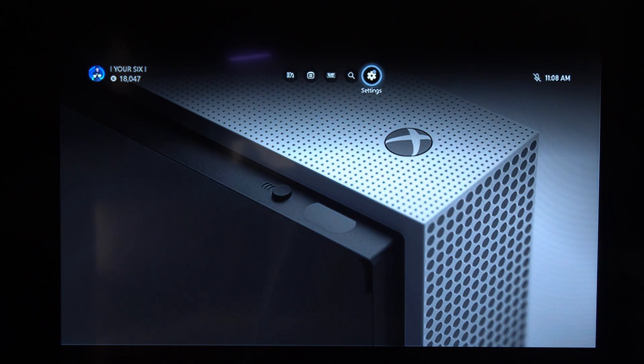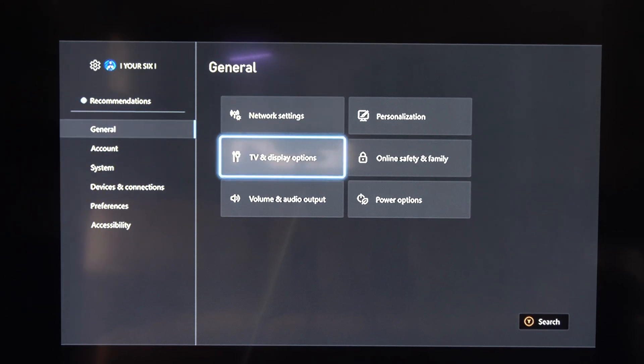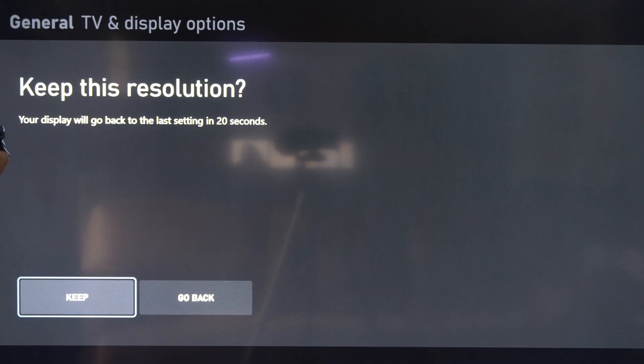Now that the Xbox One is turned on, let's go over to Settings. Then we want to go to where it says TV and Display. So we're under General — go to TV and Display. Here's the resolution. Let's bump this up to 4K UHD, and we should be good to go now.